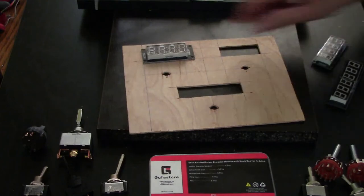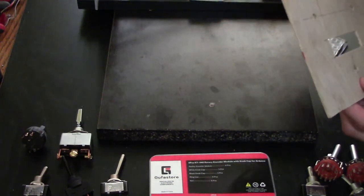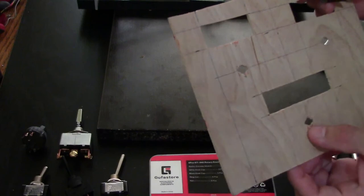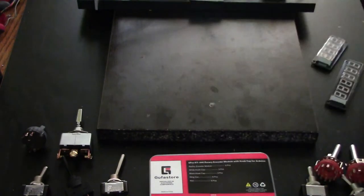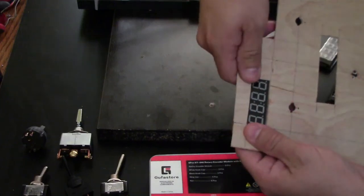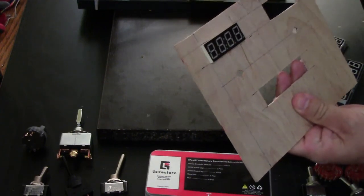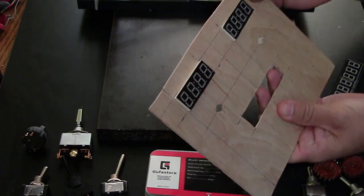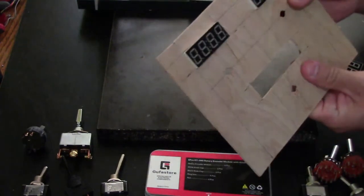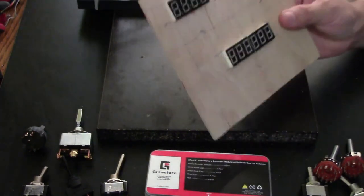I did some prep the other night — I cut the holes in a thin piece of wood. It's not the ideal material because it breaks a lot. You can see there's a lot of breakage from cutting. Anyway, I'm going to put all the screens in there. They're two inches long and three-quarters of an inch tall, so as long as you make the holes accurately they just stay in place without falling out.